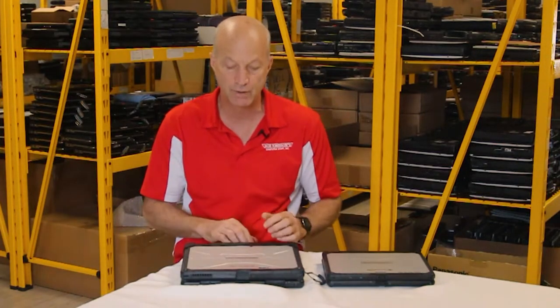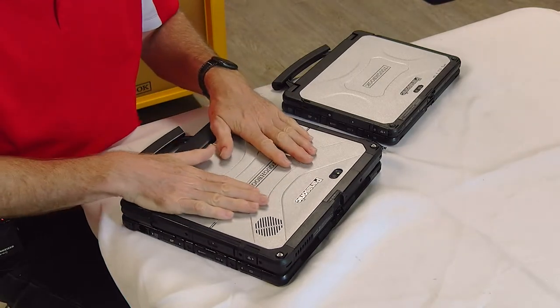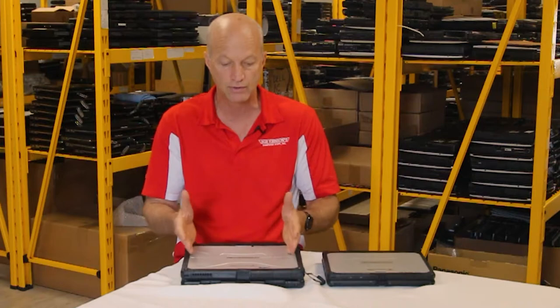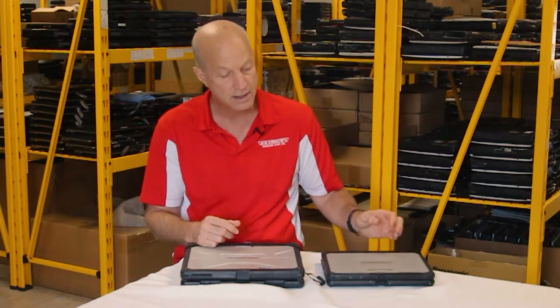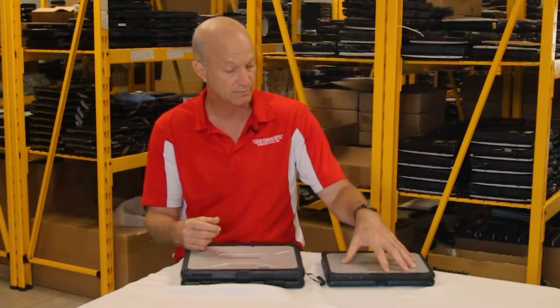On the CF33, it may be a positive or negative depending on your view — how heavy it is. It weighs in at 6.1 pounds with the AC adapter, without it's five and a half pounds. The tablet side, when you pull the screen off, the tablet is three and a half pounds. Whereas if we look at the CF20, the total weight without AC adapter is five and a half pounds, and if you remove the tablet part, you end up with about a two and a half pound tablet — a nice light tablet.